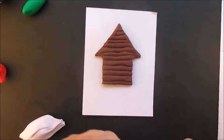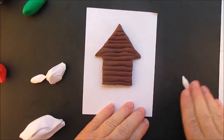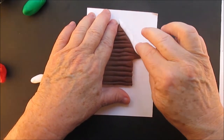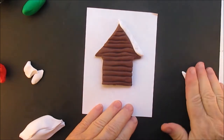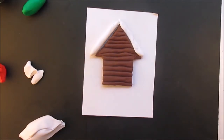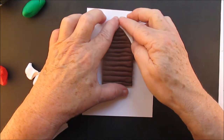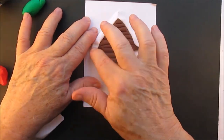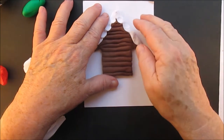Now we've got to put some snow on the cabin — this is going to be the snow on the roof first. All I do here is put that rope on and then just kind of pull it down with my finger to make it look like melting snow coming off the roof. And make sure you wash your hands before you use the white. See how I'm just pulling it down — it almost looks scalloped, to make it look like the snow is melting.